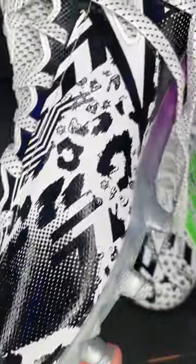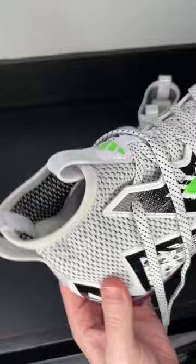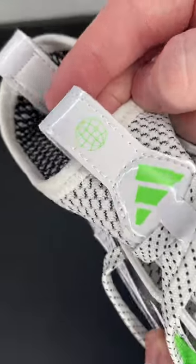These are kind of like a mix of the Freak 22 and the Freak Ultra, because they have a really high comfortable ankle cuff, but they added laces back like the Freak 22s. This is the Adidas plastic waist logo.